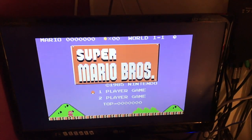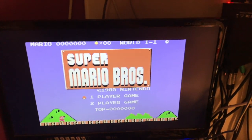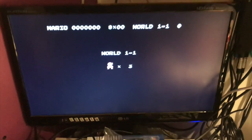Let's see if Mario works. It should do. It's-a me, it's-a Mario.